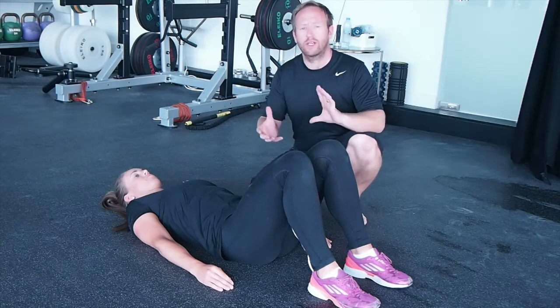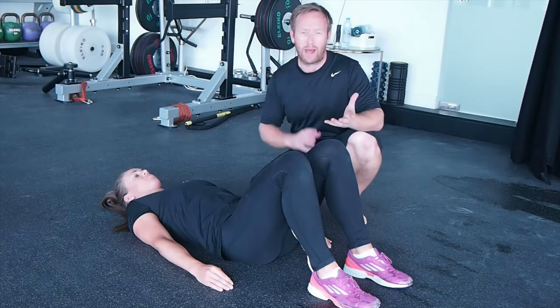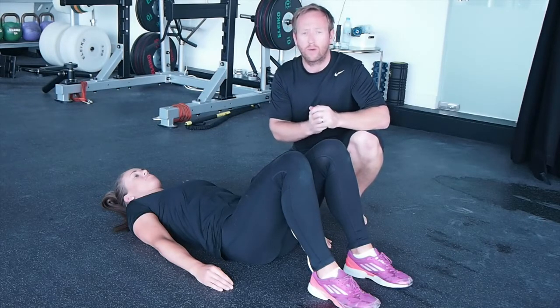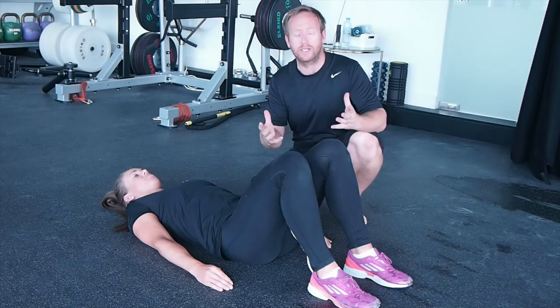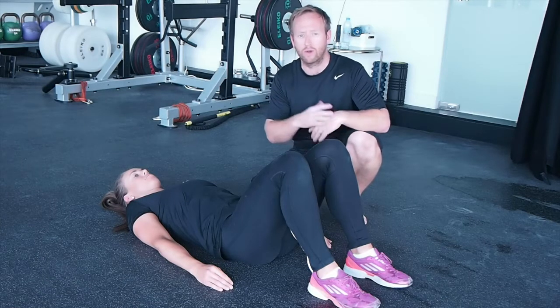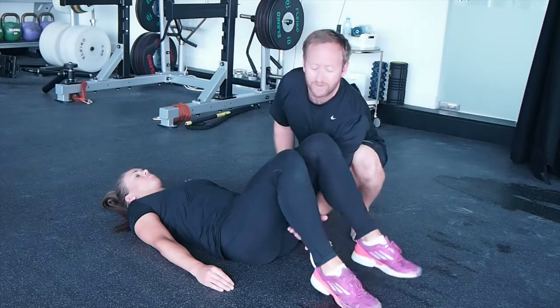Hi everyone. Today I'm going to show you the difference between having good core strength, core stability, or perhaps even core optimization through good neural patterning. We're going to use Anya here to show how something like a plank, which is deemed to be a good core exercise, might actually impact on neurological sequencing of the core. I'm going to check out what we might call a TBA pattern here.